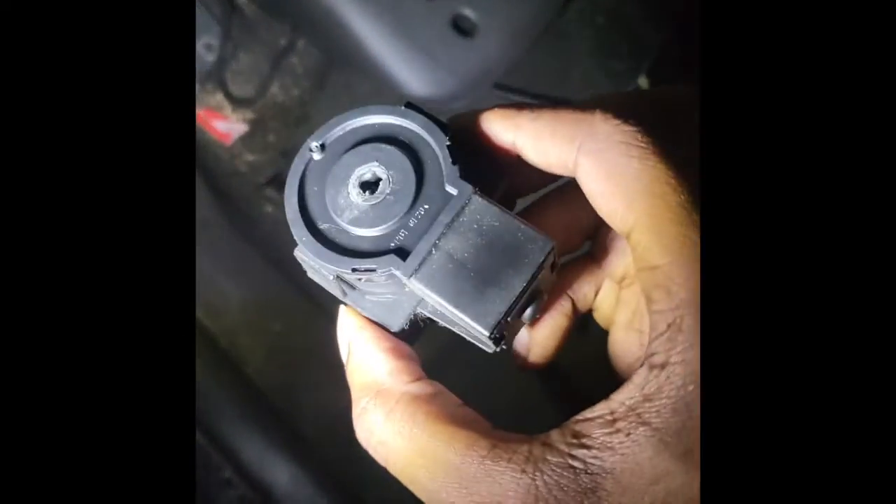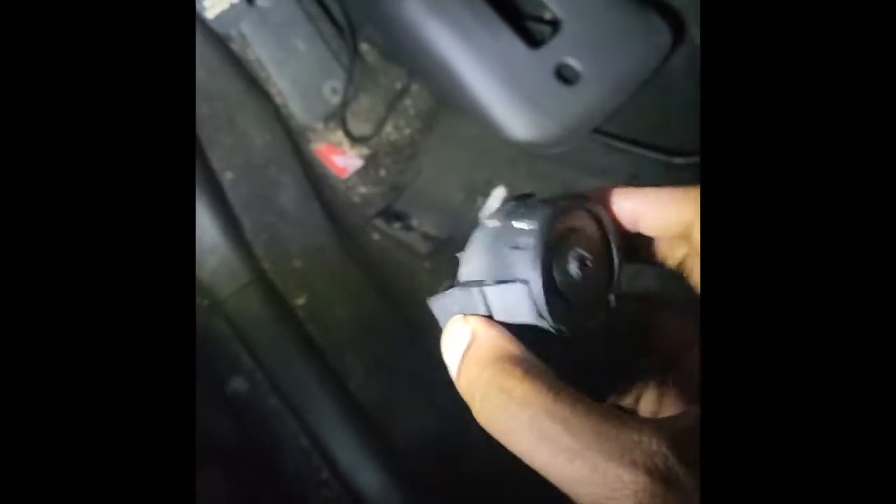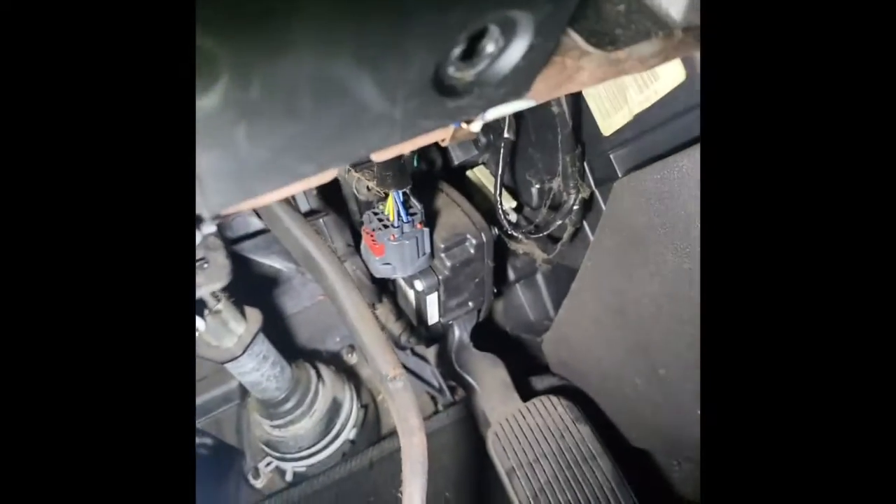This is the old ignition switch — you can see it's extremely worn out. There are no videos online of how to get to this, so let me show you what I did. This is the piece that's usually right here. There's a screw right there, a screw right there, and a screw right there. You take those off and then you pull it down like that.